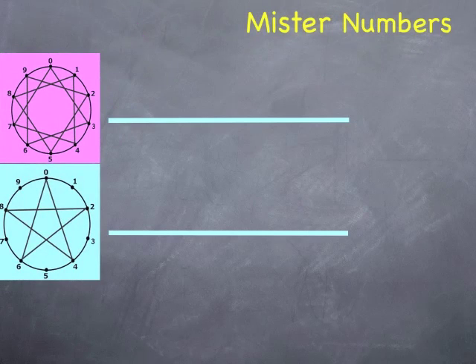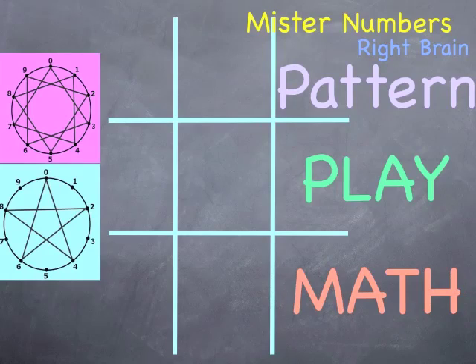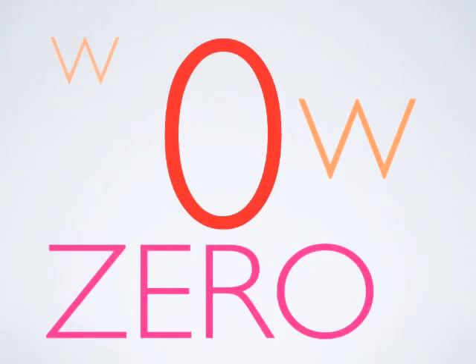I'm Mr. Numbers, and my right brain pattern play math would not be possible without the most recent number, zero, which showed up in England just 600 years ago.